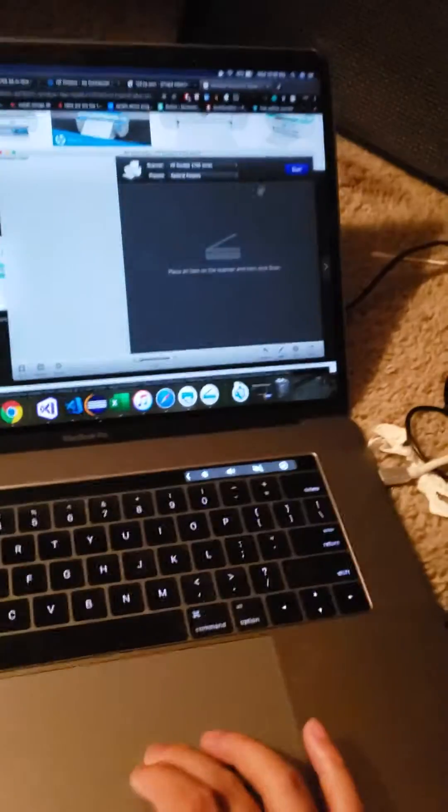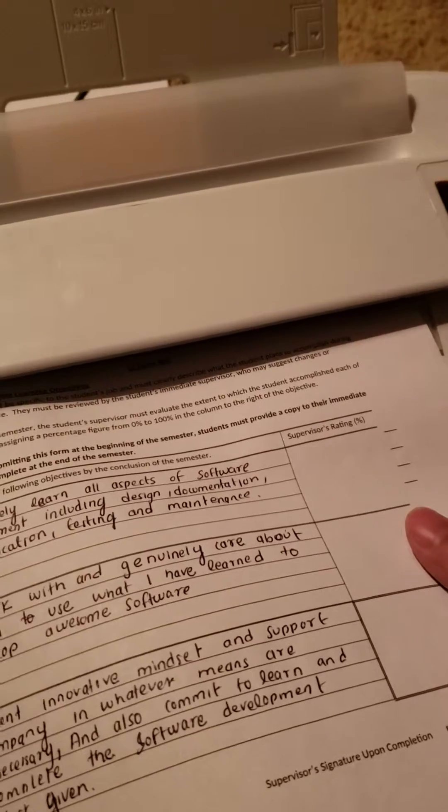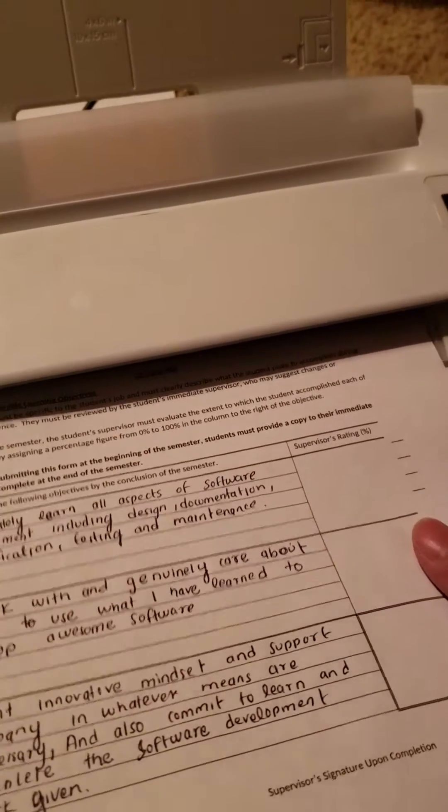Once it catches the paper, you need to hit the scan button, and then just push it slightly so that it will take the paper once the machine starts.